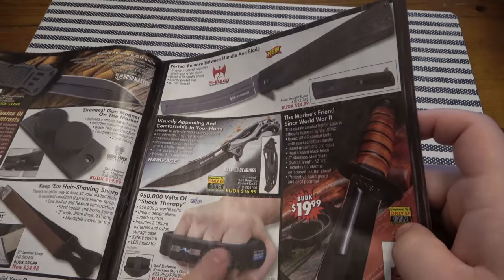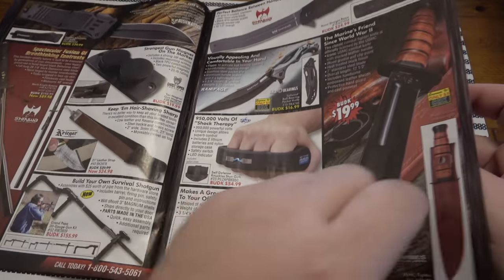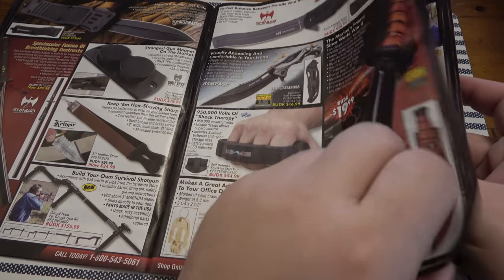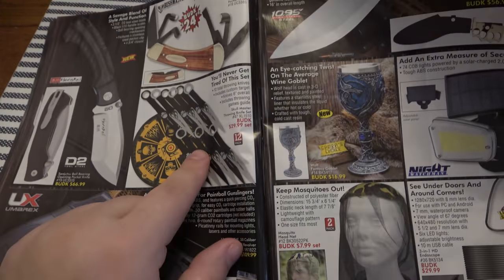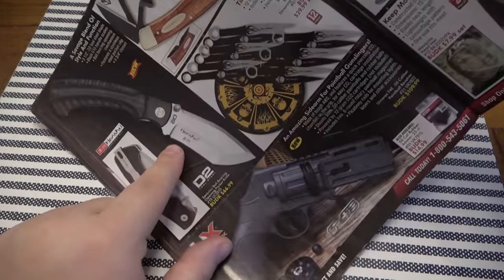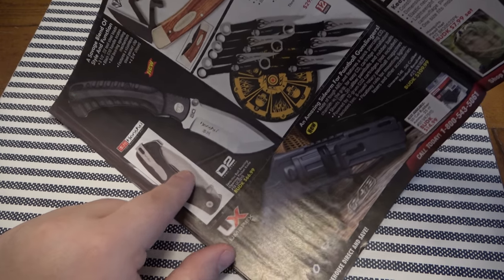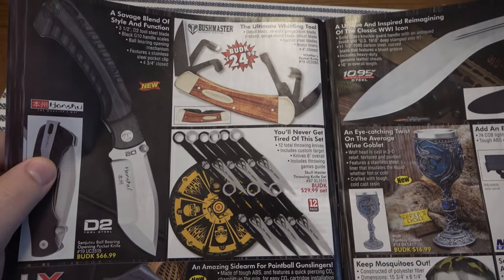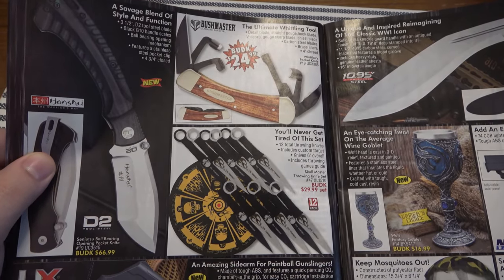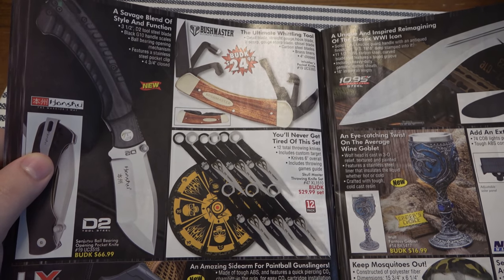Interesting little folder here. The stun gun is cool but — knuckle duster, stun gun — there's a lot of gimmick in there. Throwing knives — I love throwing knives. This is an interesting little folder, kind of aggressive looking, D2 blade on there. I've had many knives from this Hansu branding. I have a Karambit from them that I've had for years — I just keep it between the seat in my Chrysler 200.